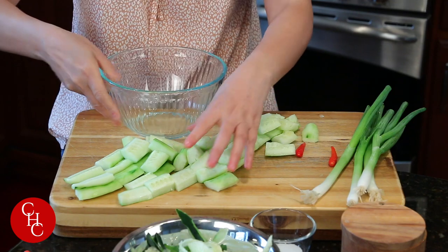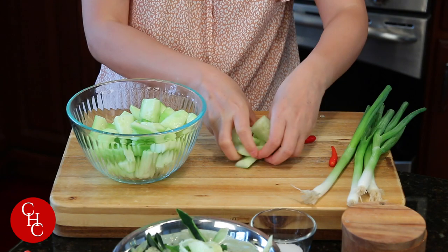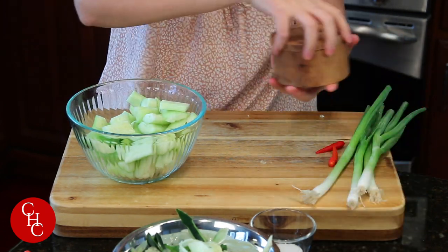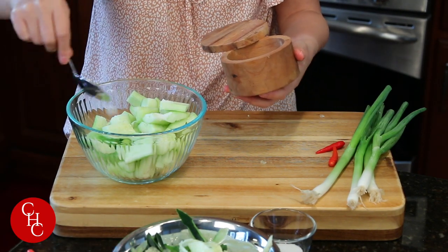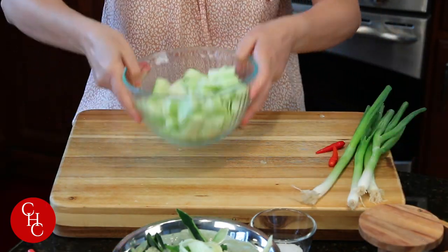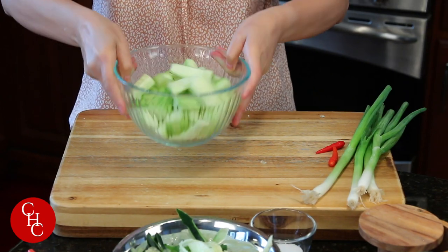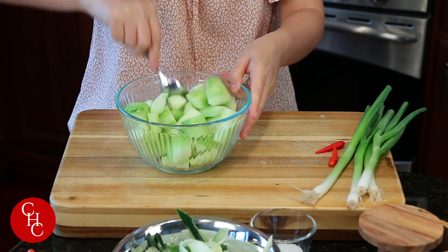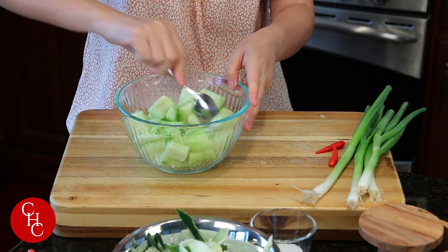Now we put them in the bowl. Add some salt — it's about a teaspoon — and toss them together. Let this sit for about 10 to 15 minutes.